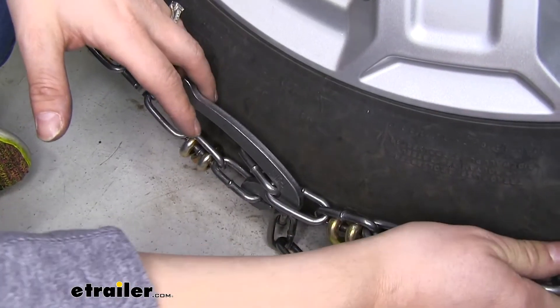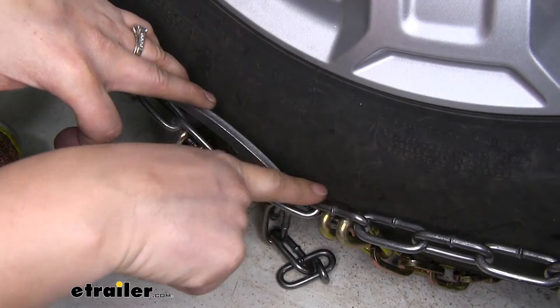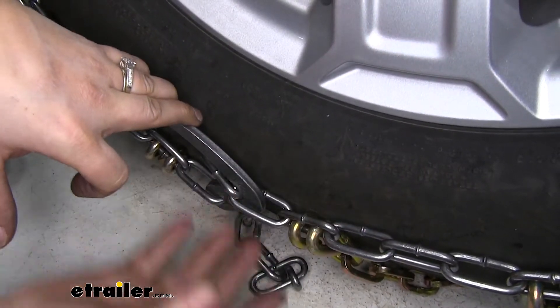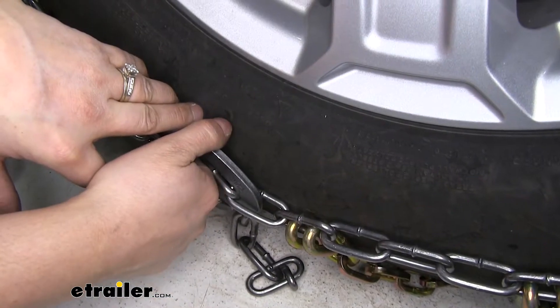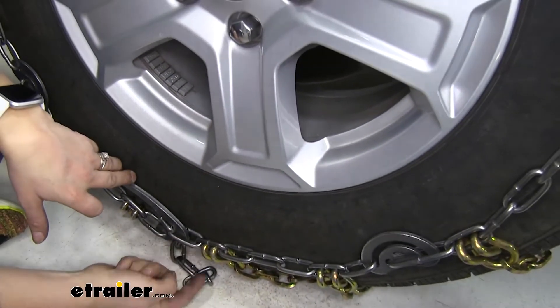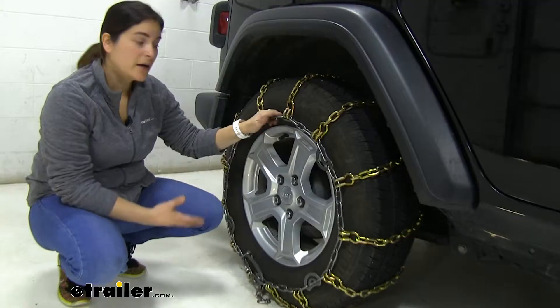So the tire size on our Jeep today is going to be 245/75/17. It's kind of hard to see — it's right in here — so if you don't know your tire size, you can definitely take a look at the sidewall of your tire and it should be right on there for you.